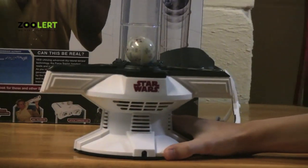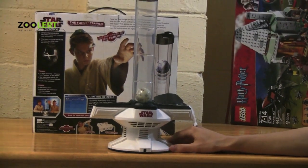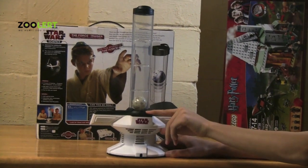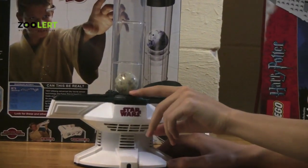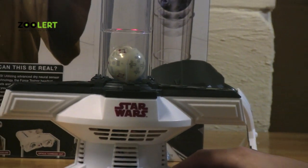Now on to the Force Device. How this device works is you push this button right here. Once you've clicked it, you'll notice that you hear a sound, which means that it's on — kind of like a lightsaber.